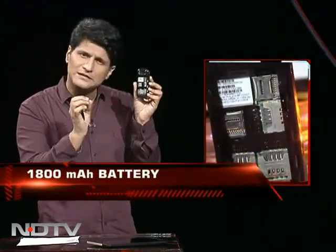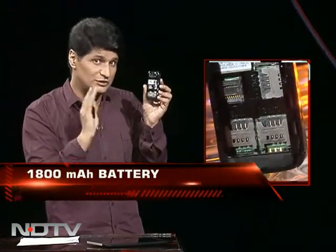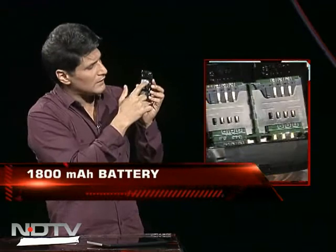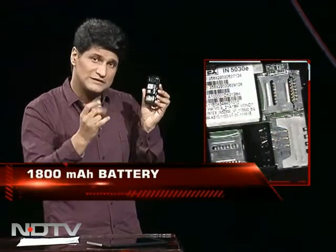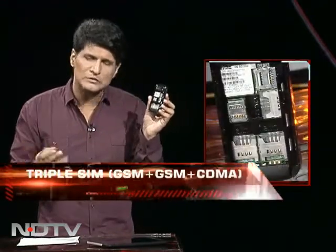Everything they could throw at this phone, they threw — whatever stuck, they shoved in. Two memory card slots, three SIM card slots — two GSM and one CDMA. This whole phone is nothing but ports.